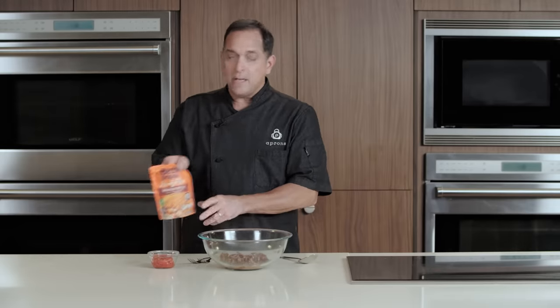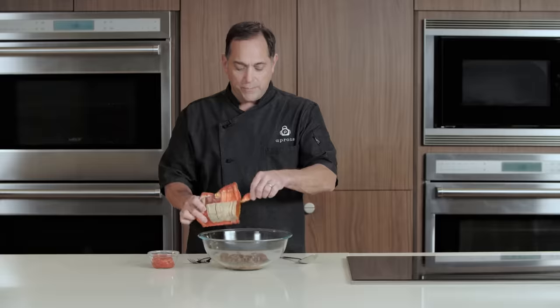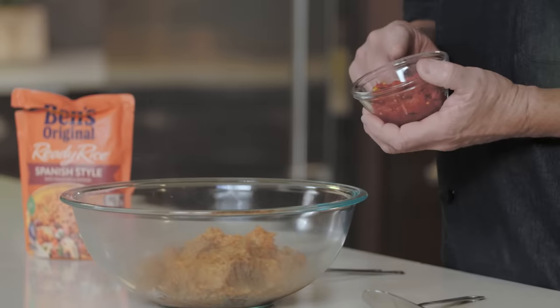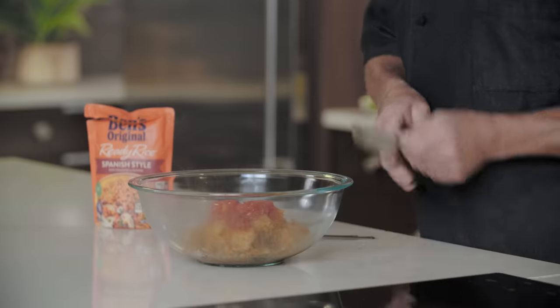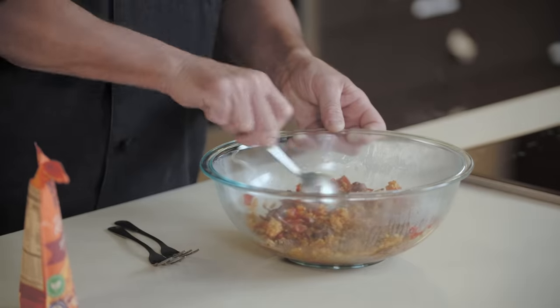Then we're going to add some Spanish style rice, which has also been heated according to package directions. We also have diced tomatoes with green chilies — this has also been strained for the same reason. We'll give that a good mix and then set that aside.